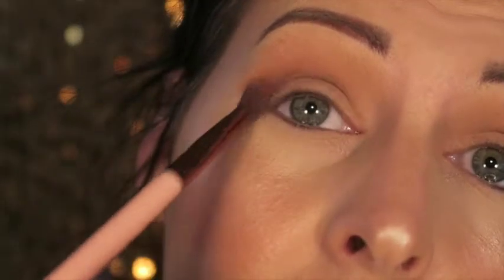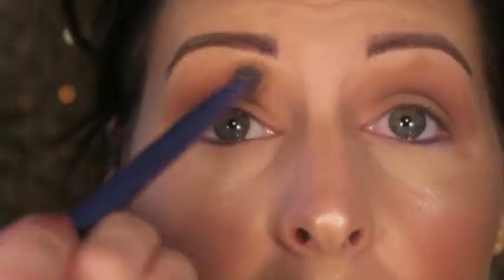This is a Luxie 231, a small tapered blending brush. I want this look to be really skin-tone-y. I'm gonna take the shade Profesh and bring that a little more just along the crease. Then I'll go back again to the one we just used and blend those two colors together, then back to the original fluffy brush to blend out any harsh lines. Using tiny circular motions, I'll blend that in, then repeat the whole blending process.